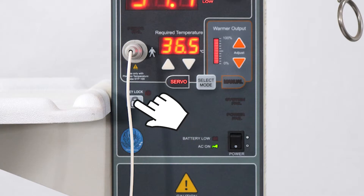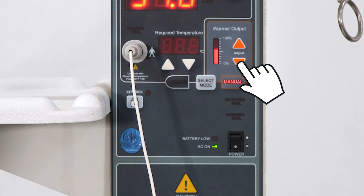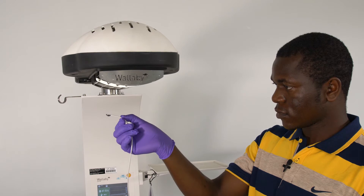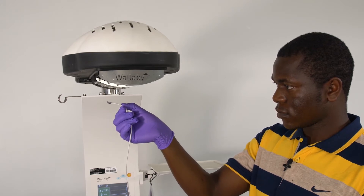When you are preparing for a baby to be moved under the radiant warmer, it is important that you warm the cot so that you are not putting the baby onto a cold mattress. To do this on the Phoenix radiant warmer, you need to have the machine in manual mode. Set the output level to 20%. Make sure that the machine is working by lifting the probe up towards the heating element.